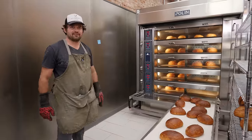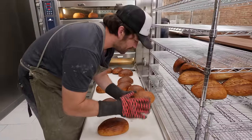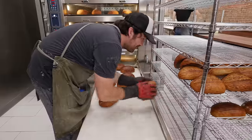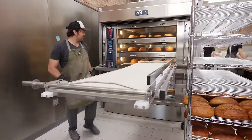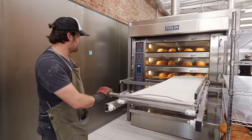This is why you score bread — there's probably a big hole here. Maybe we're going to have to check all of these. We are slicing them, so maybe they'll be able to be sold at a discount or something.